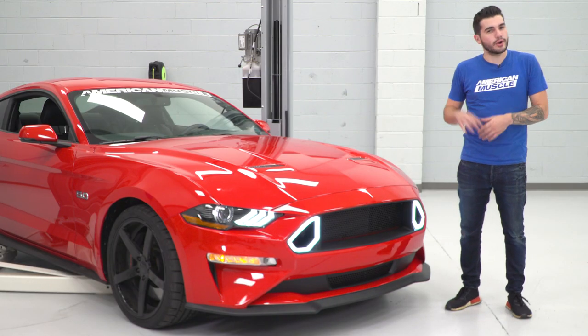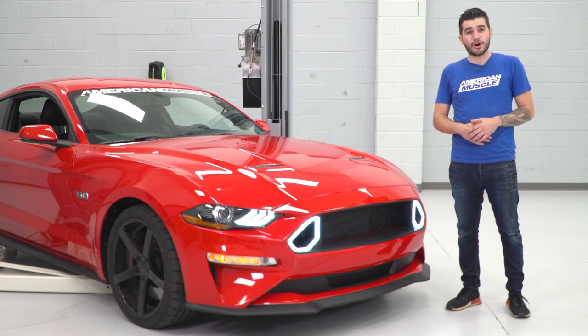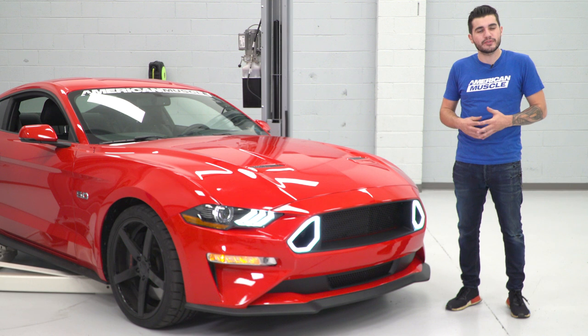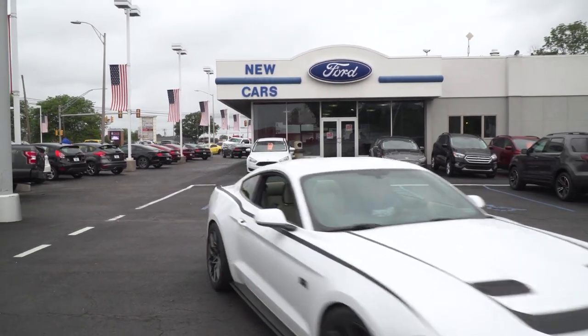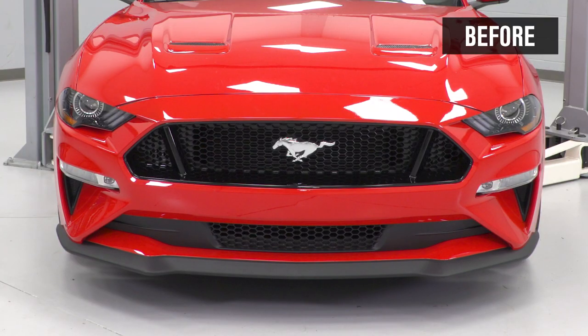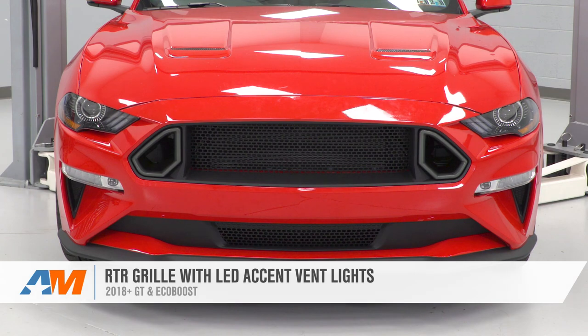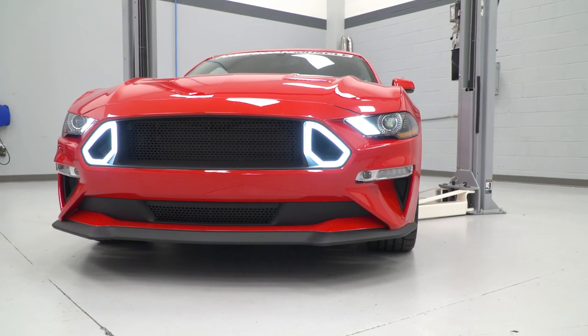That's going to wrap up the review and install of the RTR grilles with the LED vent lights. If you want to know more about RTR and see an in-depth review of the RTR Spec 3 Mustang that was just given away, check out that full video on the AmericanMuscle channel. If you want to pick up the upper and lower grille combo kit or separately with the LED lights for your own S550, you can do so right here at americanmuscle.com.